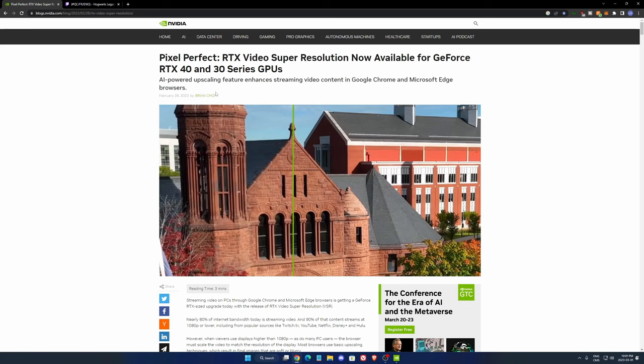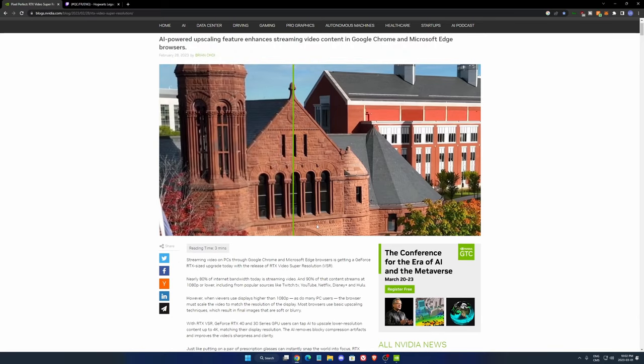It's a pretty cool feature that is compatible with the RTX 4000 series and 3000 series. It's only working right now on Google Chrome and Microsoft Edge. It's an AI that will upscale the video you're currently watching, and it's really good if you're watching old video or low resolution video like 480p or 720p, something like that.